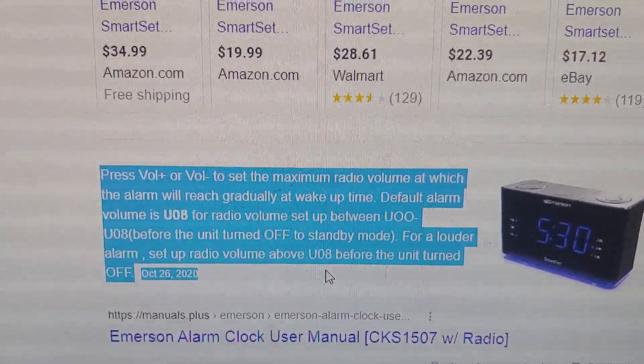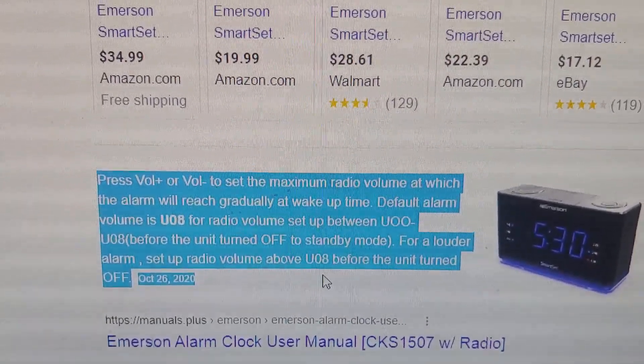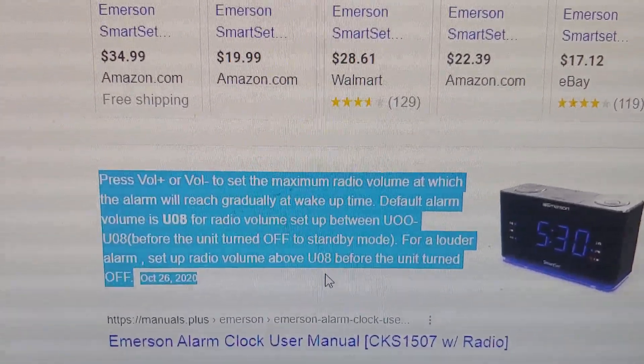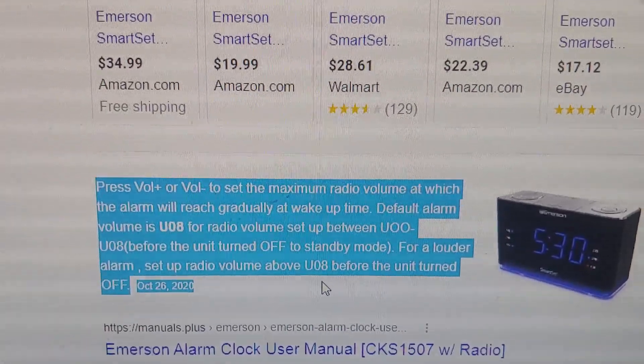The default is set at 8 for radio volume, set up between 0 and 8 before the unit is turned off. For a louder alarm, set up the radio volume above 8 before the unit is turned off.